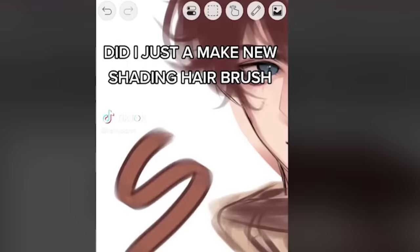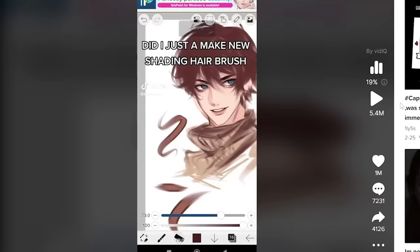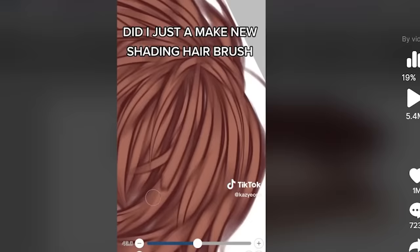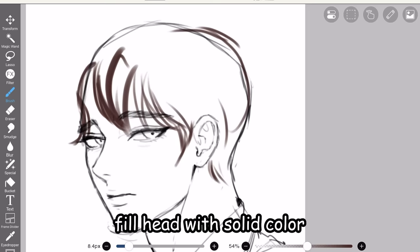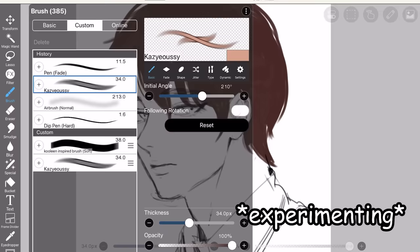Did I just find a new shading hair brush? Interesting, so you're just piling the hair strands on top of each other. This seems pretty good. Also, why didn't you crop the ads? Anyway, let's try it out. This is the brush, it's called Kazi. That's pretty sus. All right, let's start with this bald head — first they fill the head with a solid color. Let's fill it up with brown. Now I'm gonna import the brush and experiment with it a little bit.